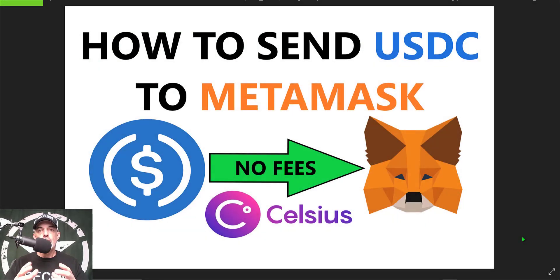Welcome to the Recon Trader. In today's video I will show you how to send USDC tokens to your MetaMask wallet, and since I will be sending those tokens from my Celsius wallet, I will not have to pay any fees.